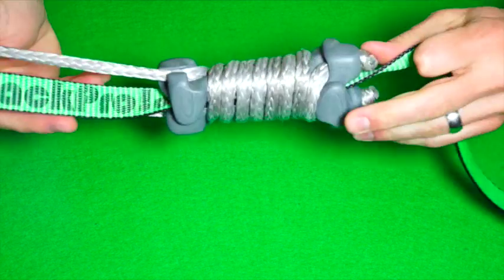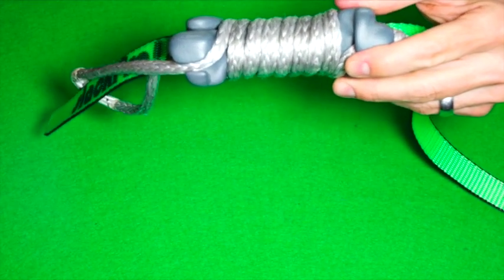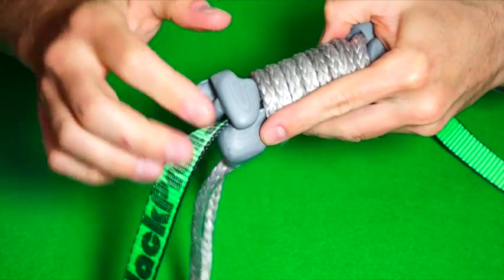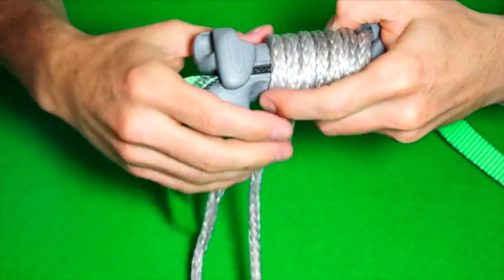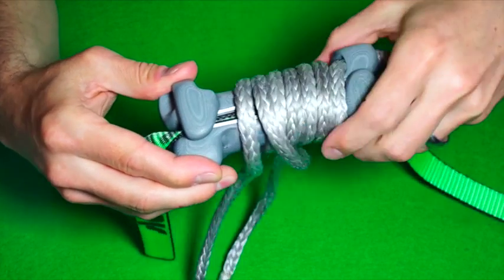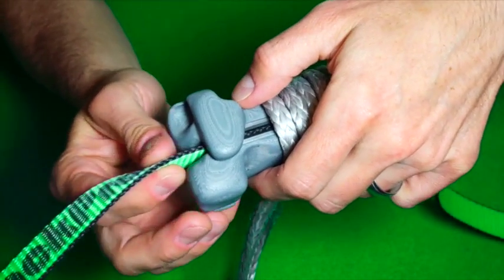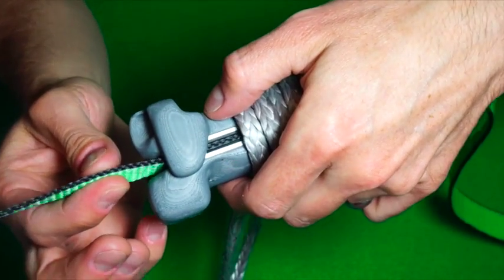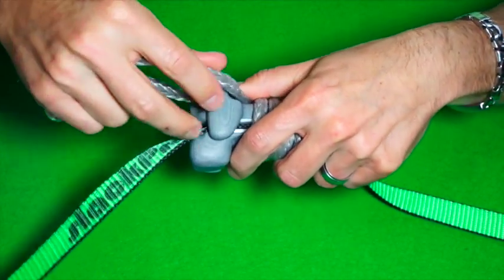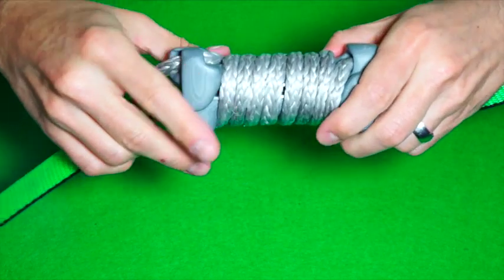As you might have noticed, the LineCoil has a slightly higher profile than its width, which enhances the pressure between the rubber coatings even more. The alignment ears also help protect the rope coils from getting abraded by the edges of the webbing when moving the device on the slackline. As you can see here, they ensure that the slackline is nicely centered between the modules and does not touch the rope coils. Inversely, nothing except the gentle rubber coatings is touching the slackline at any time.